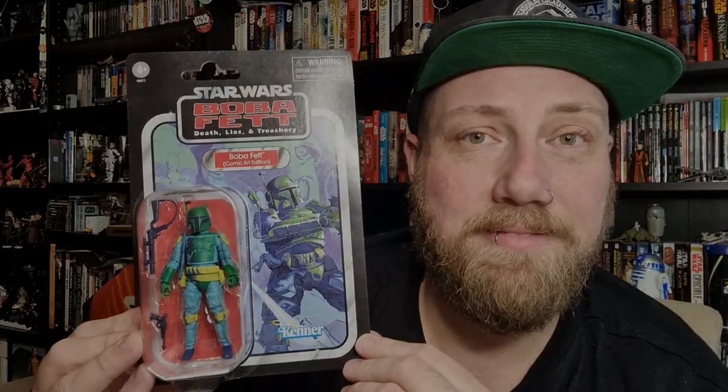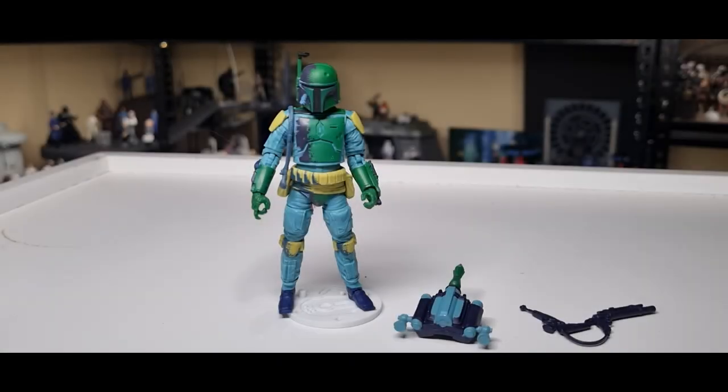Looking forward to cracking this one open and taking a look at the figure, so let's do exactly that. Here is Boba Fett out of the packaging — he's looking pretty cool. 'Death Lies and Treachery' by comic art, this one is based off of that, again using the exact same figure sculpt and accessories as the comic art edition we just took a look at. If you missed that review, go back and check it out.